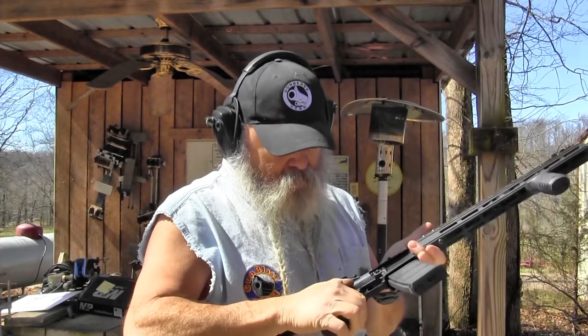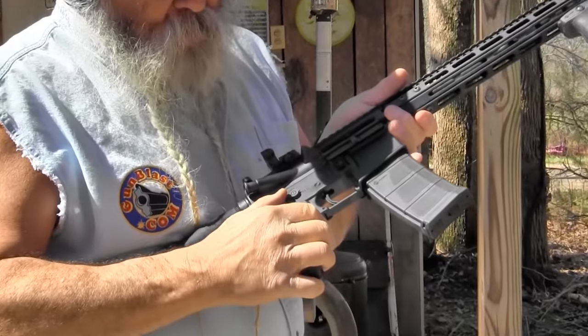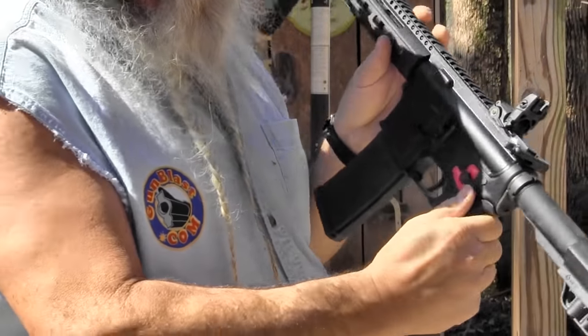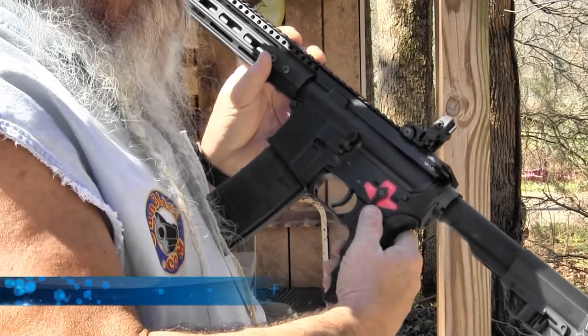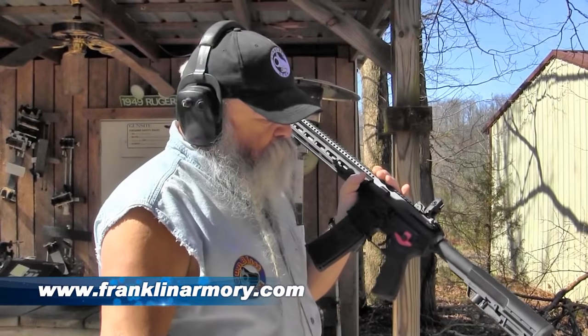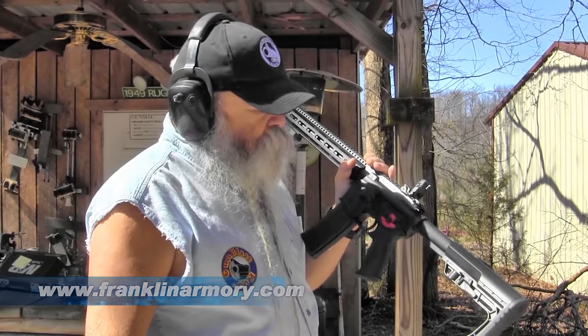Also, the selector switch on this is ambidextrous all the way around. There's your normal safe position, flip down to fire just like any AR-15, then flip around to binary — which you'd normally do on a select-fire weapon — and that gets you two shots for each pull and release of the trigger.